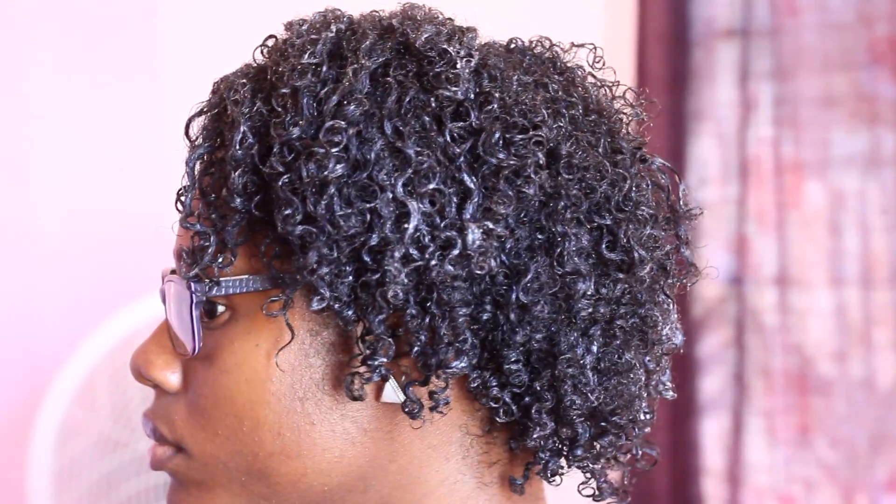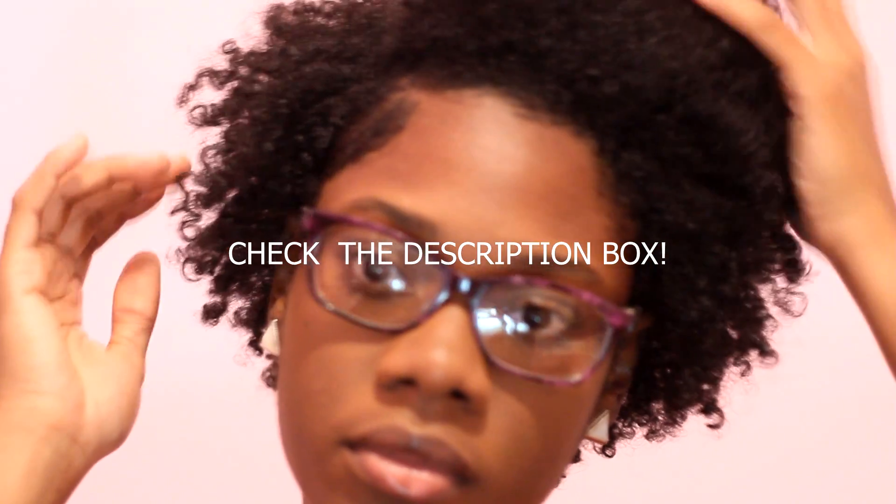After I finished filming this I let it air dry, and I'm really happy with the results — my hair is really fluffy and soft, as you can see. If you want to see more of my hair then I'll leave a link to a video I did recently in the description box.